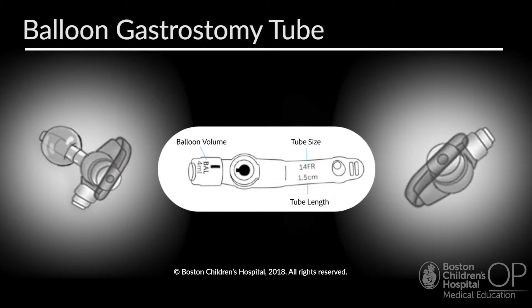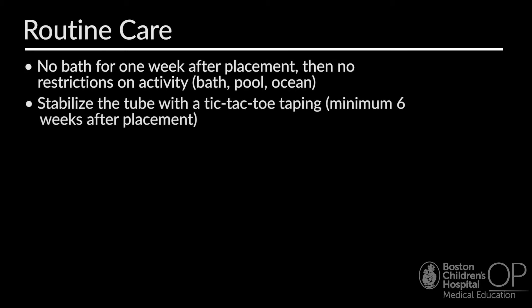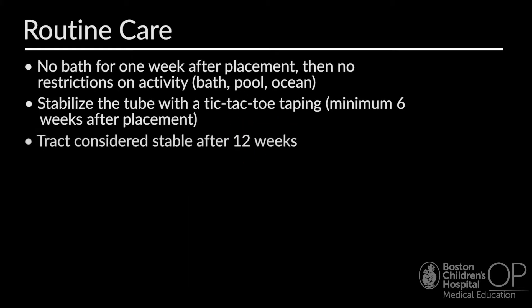Jack has a balloon-based gastrostomy tube for nutritional support due to a history of dysphagia and risk of aspiration. It is important to know what type of G-tube your patient has, when it was inserted, and with what indication, so you can help provide guidance on routine care and troubleshooting. Here are some tips on routine care of balloon-based gastrostomy tubes. Though patients should not take a bath for one week after placement, after this time there are no restrictions on activity. The tube should be stabilized with tic-tac-toe taping for a minimum of six weeks after placement. Once in place for 12 weeks, the tract is considered stable.